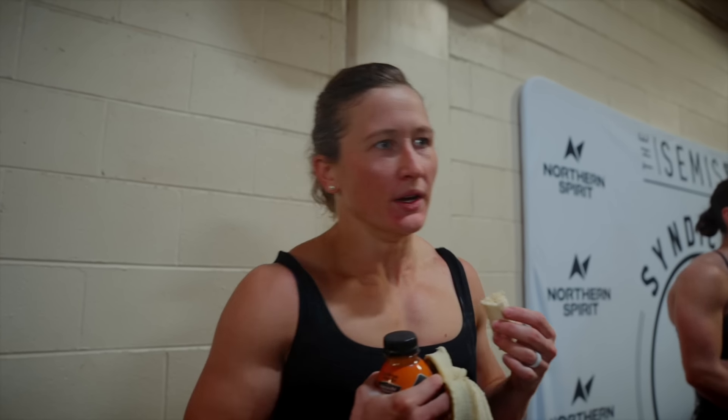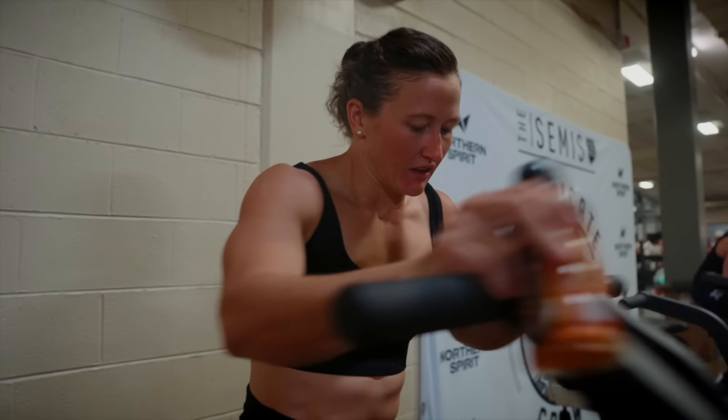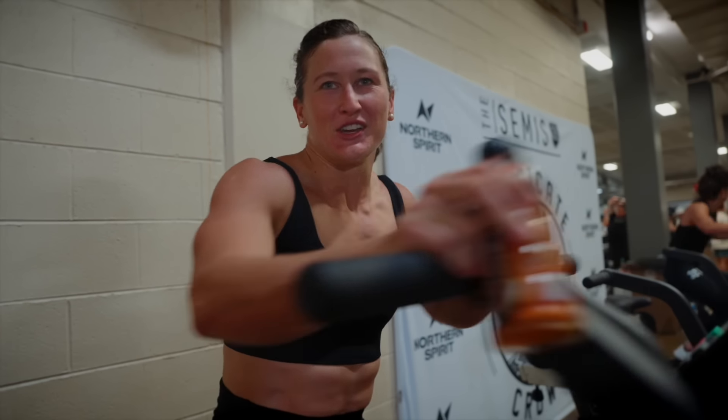I'm a little disappointed that I didn't stick to the game plan and go unbroken. I kind of just let it go, but it's okay - I'll go back to training and make sure that never happens again. I think I ate a little too soon before that. I had that banana like 10 minutes before and it was my first load of double unders.